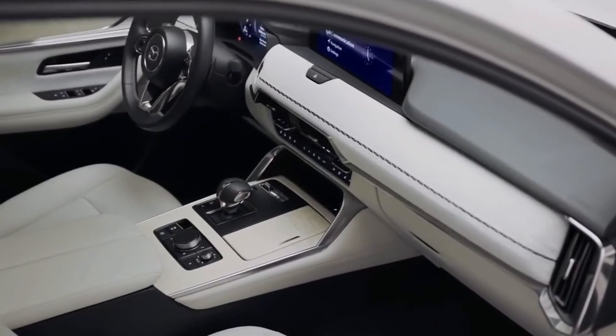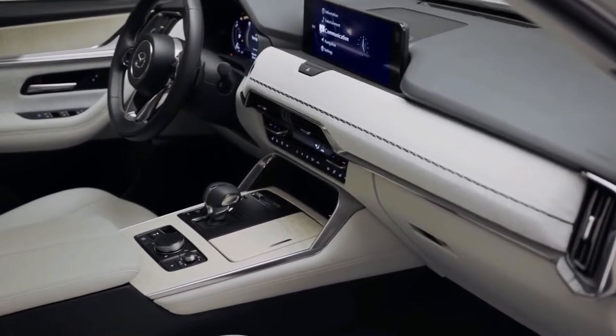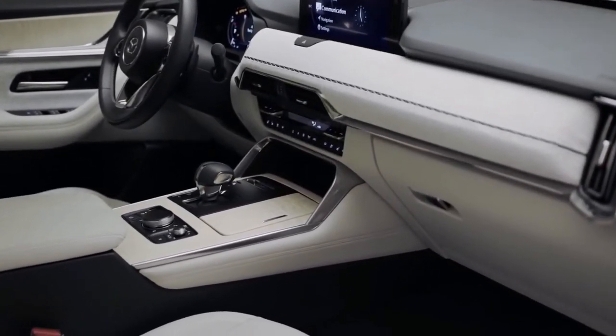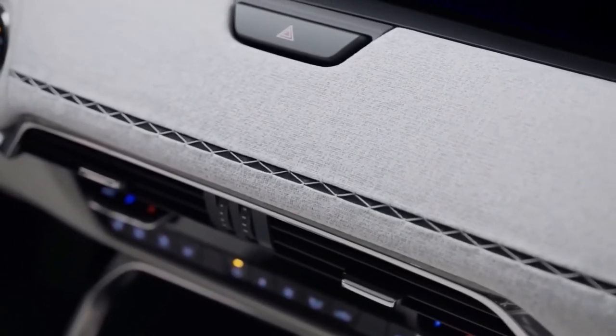Mazda's interiors were already nice, but the CX-60's cabin looks to be a level above current offerings, thanks to elegant materials for the dashboard and seats, including woven textiles, nappa leather, and wood trim.